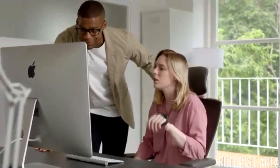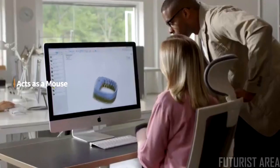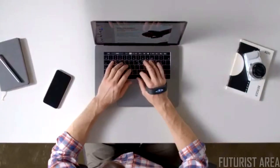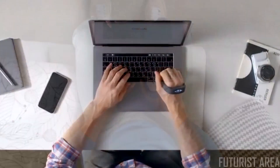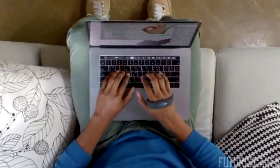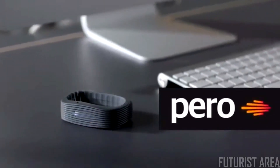Take control the way you want. Be more productive. Simplify your desk with PERO. Desks are now optional. Up your workflow gain — anywhere, anytime. PERO.